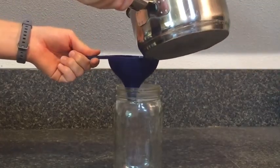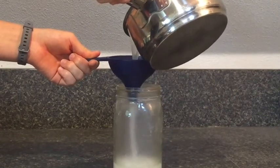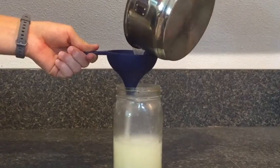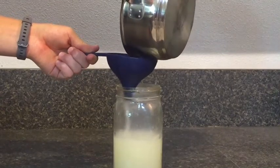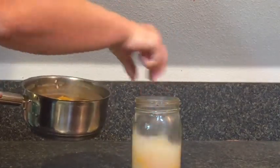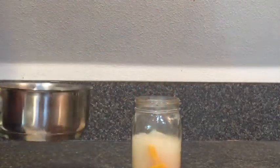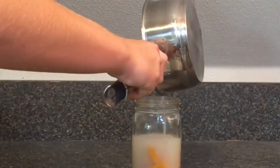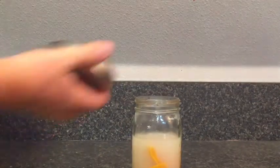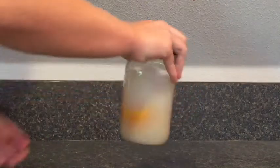Here I'm just adding it to the jar — you'll probably want to use a funnel — and then you just add everything, the rice water and the grapefruit peels. Now you're just going to put on the lid and let that ferment for about a week.